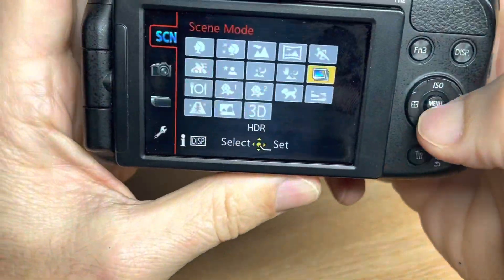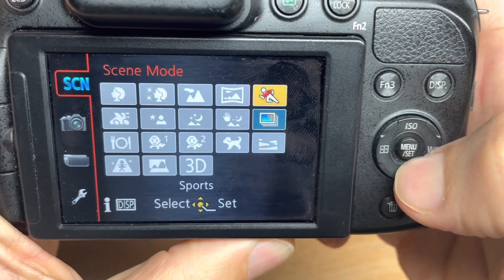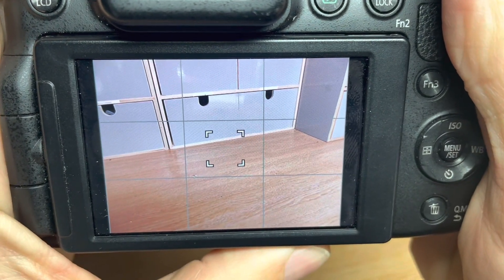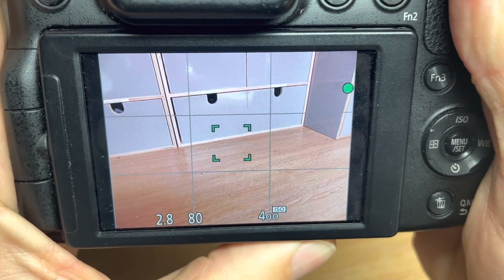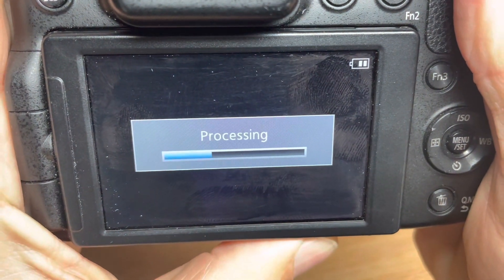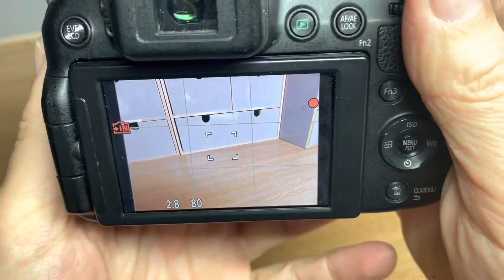In the scene mode, there's access to a lot of different scenes. We've got HDR here — that's a three-shot HDR feature to give you an extended dynamic range. If you listen when I press the shutter, you'll hear three shots fire, and then they're combined and processed by the camera into one single image.